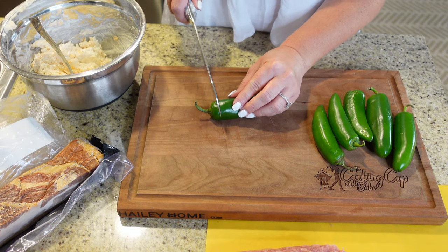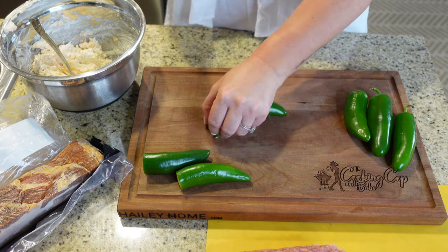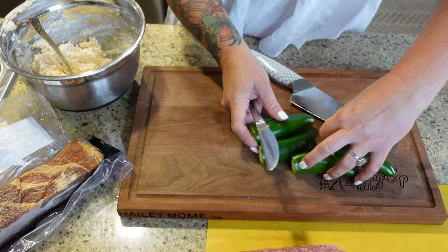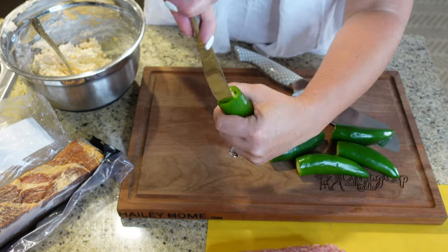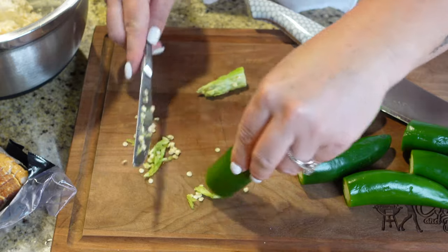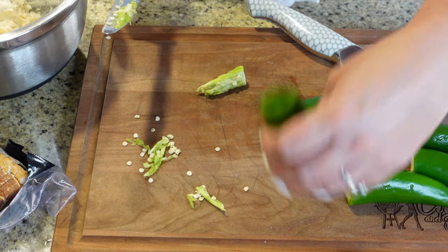Next, we're going to deseed the jalapenos. You need to cut the head off. If you don't have a deseeder, take a butter knife, stick it in there, and just start turning. Make your way all the way down — that gets most of your stuff out. Then give it a little rinse. That gets your membrane and seeds out. I'm going to do that with all six of these.